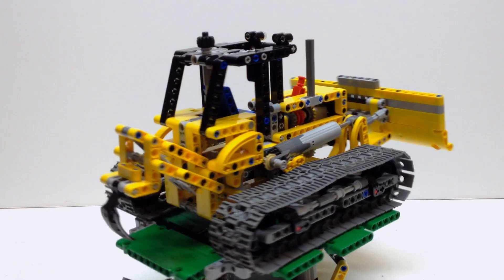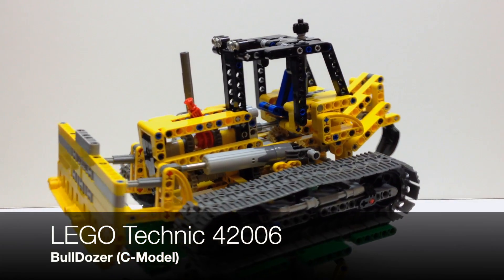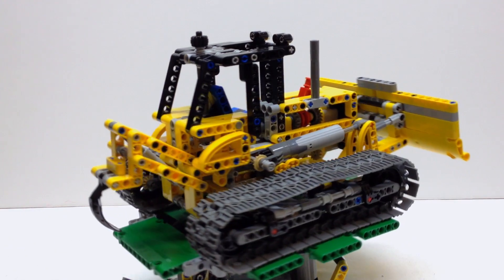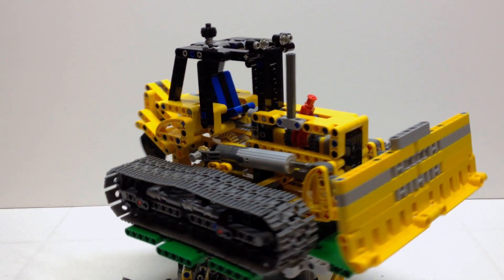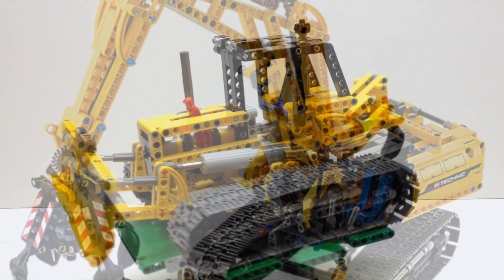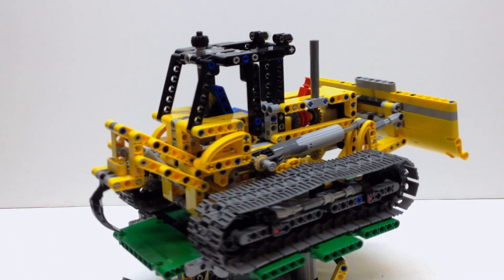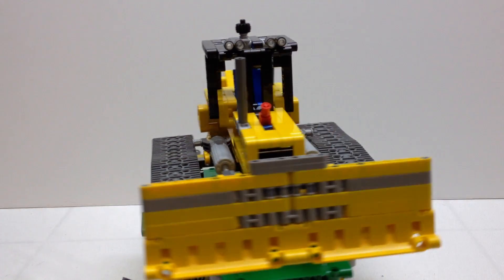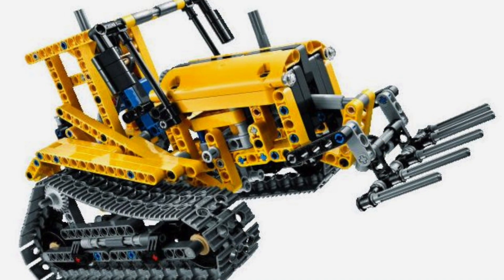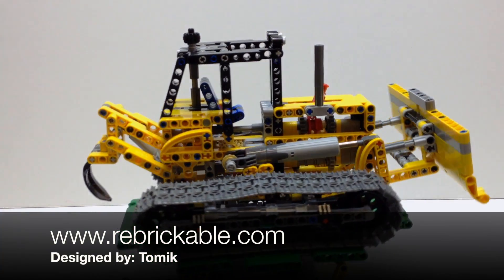Hey YouTube, it's OSU Harding 1 and welcome to another LEGO Technic review. Today we're going to look at a third alternate model for LEGO Technic 42006. If you don't remember what 42006 is, here's a quick look at it. That excavator came out in 2013 and it was already a two-in-one, and this is what the alternate model as designed by LEGO looks like. I found this one on Rebrickable and it's a third alternate model.